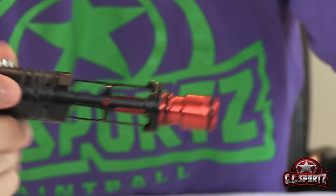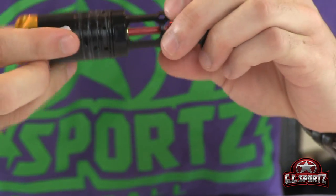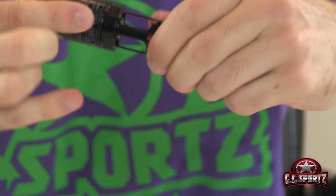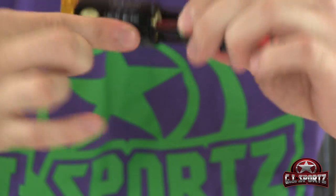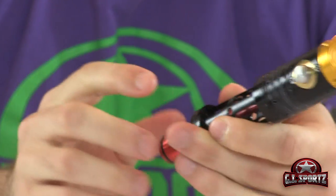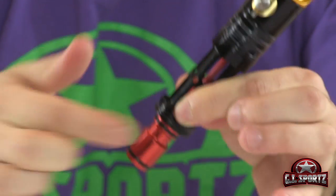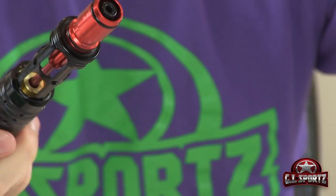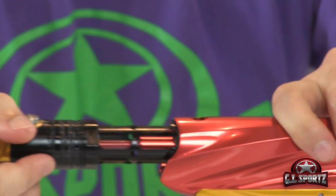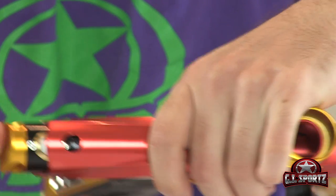Now you can take care of the stationary o-rings. Again, just put a little bit of grease on your finger and apply. You don't have to put a lot on these o-rings — it's just there to keep them nice and lubricated. Now all you do is line everything up, push in the button, and try to align it with the hole on top here.